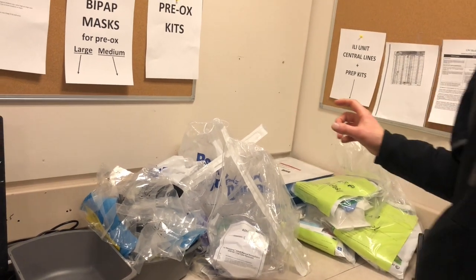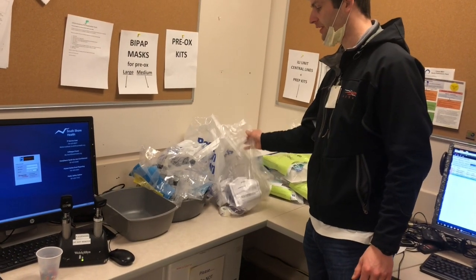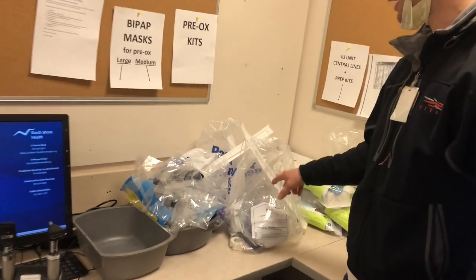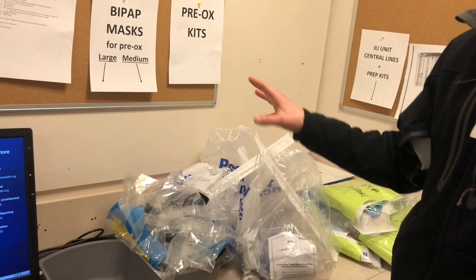So if you have a patient who needs a non-rebreather level of oxygen, you're going to grab one of these pre-oxygenation kits. You will also need to grab a BiPAP mask. The reason why the BiPAP masks are not in the pre-oxygenation kit is because there will be different sizes of patients.